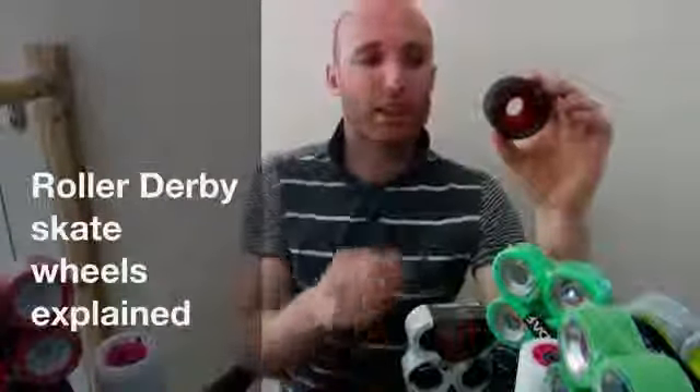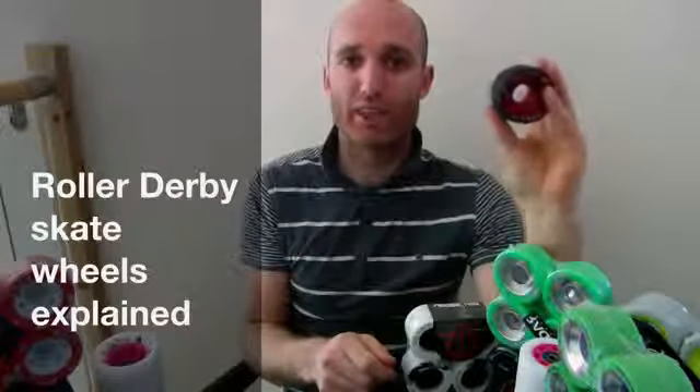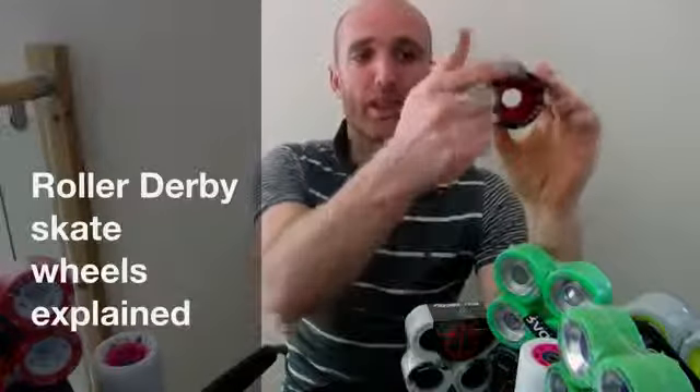So let's start simple. We'll go with the size first. This wheel here is a 59mm. On the website you'll see with each set of wheels it'll give you three numbers — the height of the wheel, and in this case the width, 38mm. The higher number on the wheel is always the height. And then you've got an A rating on the wheel as well, and that's your hardness.